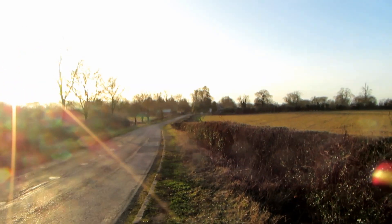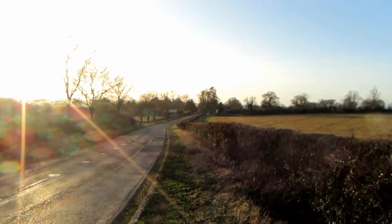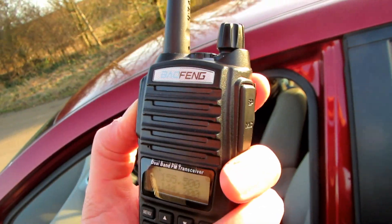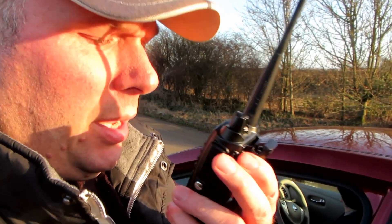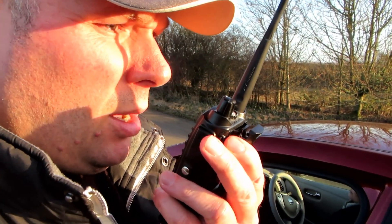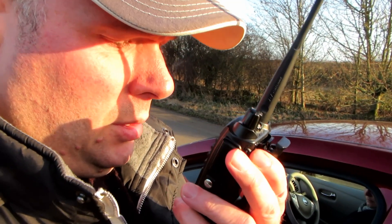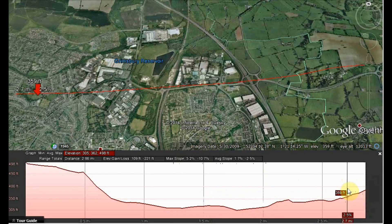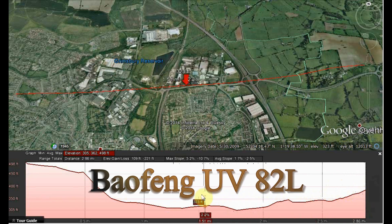I always pick the dead of winter to do these things. We're about a mile away from the house — it's over the hill. Is this frequency in use, please? Baofeng UV-82L, approximately one mile. Range test, this is G7LNK, range test, VHF.